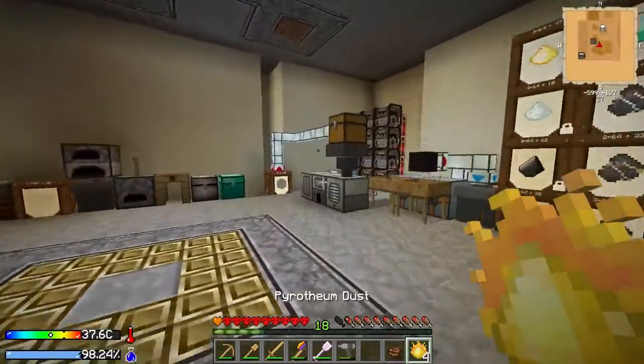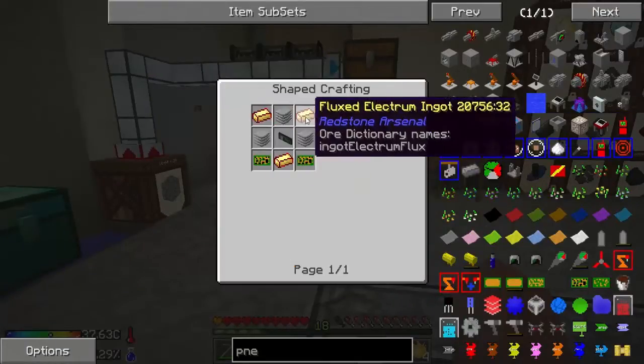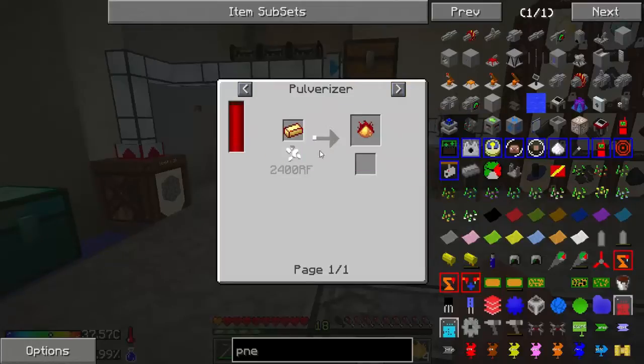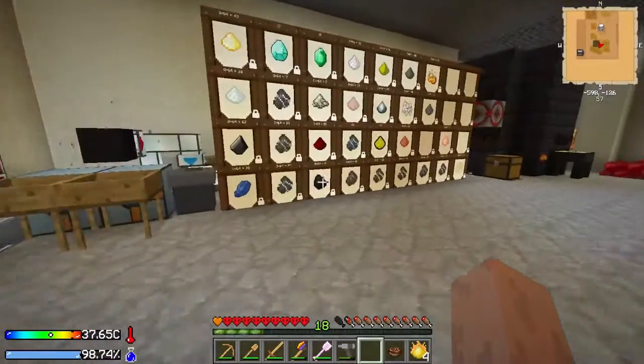So I was able to make some pyrotheum dust. And I have to make some flux electrum, which is just putting electron blend in a fluid transposer with liquid destabilized redstone — not too bad. I just have to pulverize these.